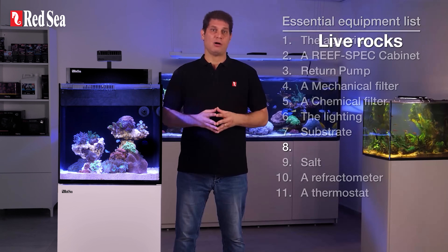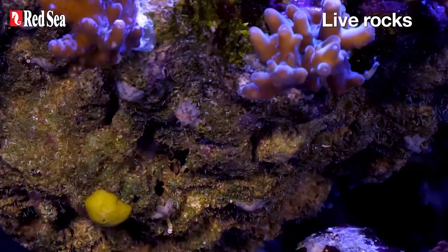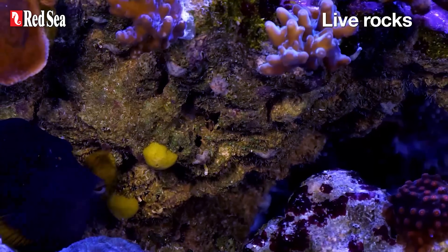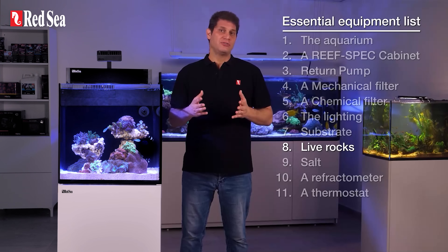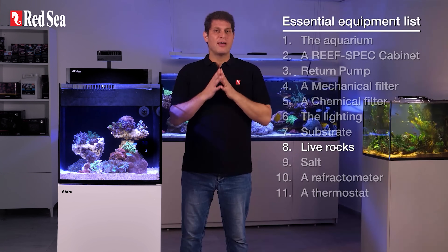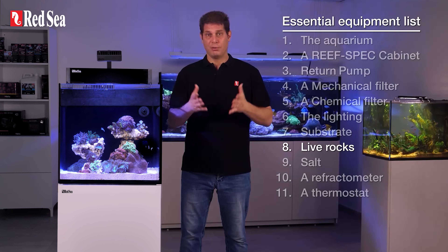8. Live rocks. Live rocks are also vital biological filters. They can come from a natural reef, complete with useful bacteria, or they can be artificial rocks, in which case they come without the useful bacteria. The important thing is that they have plenty of nooks and crannies where the useful bacteria can develop and thrive.